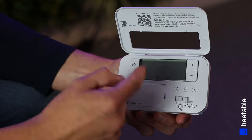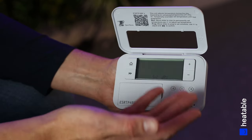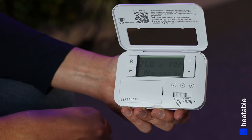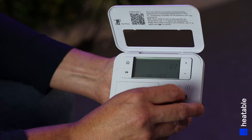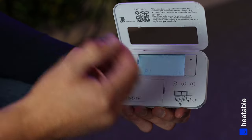The next position along is Program. This is where we set the controller for the automatic function. Here you'll see Monday to Friday flashing, and then Saturday to Sunday — there are two ways of setting up the programmer. Click Next to proceed.